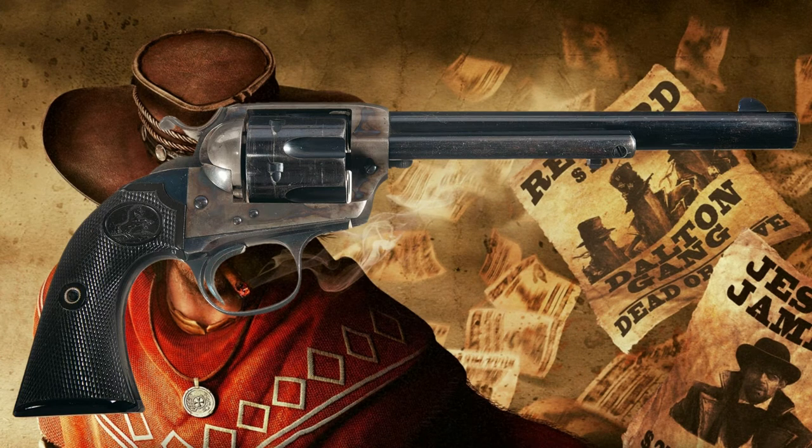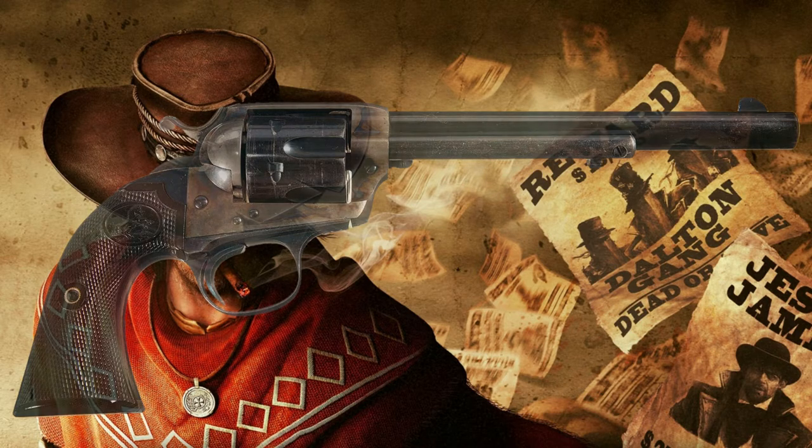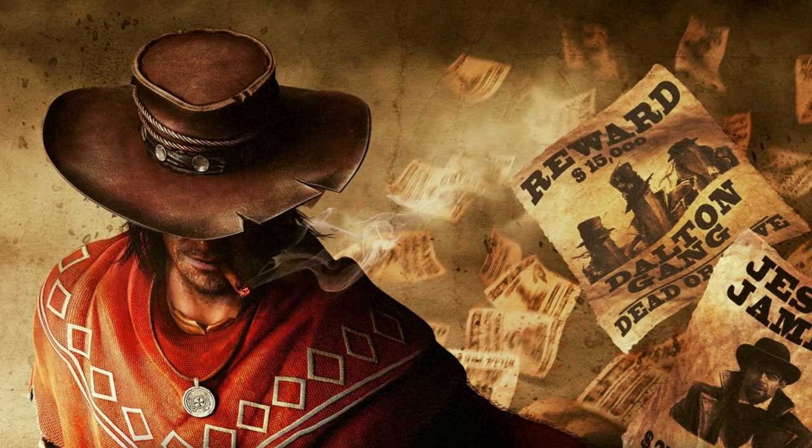While it all started for the purposes of competition, revolver shooters took rather quickly to the Bisley and used it for just about everything. A decade into the 20th century, Colt wasn't selling many single actions of any kind. Then, in 1915, Colt sold the last Bisley.